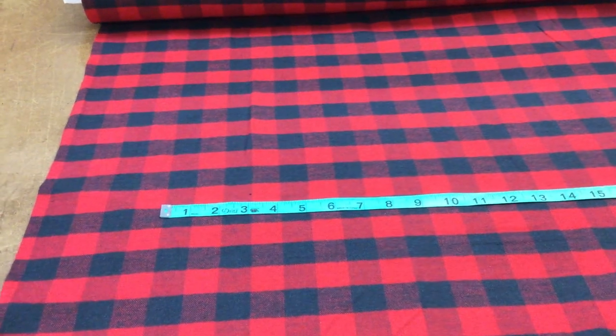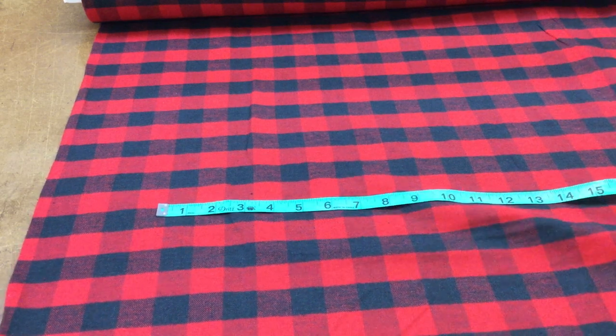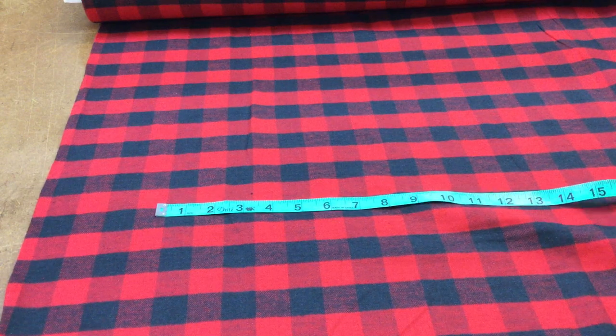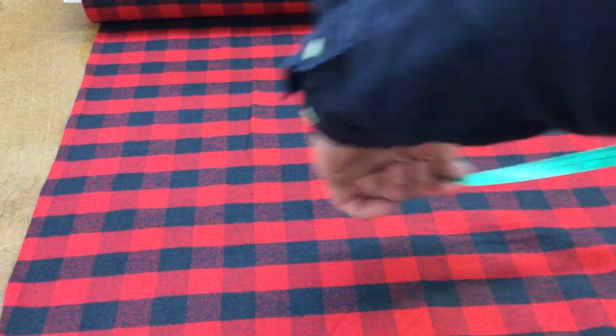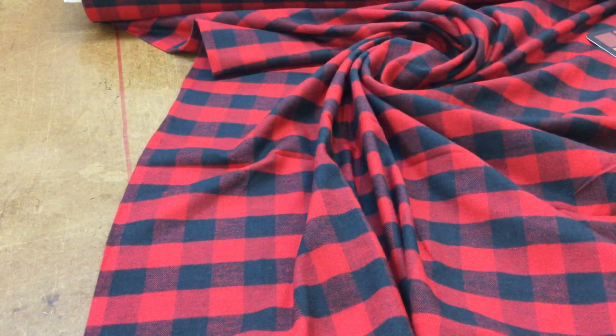This is a 100% cotton flannel — the classic black and red check. It is double-sided, 100% double-sided, and 60 inches wide. This is a reorderable item, very popular right now for clothing.